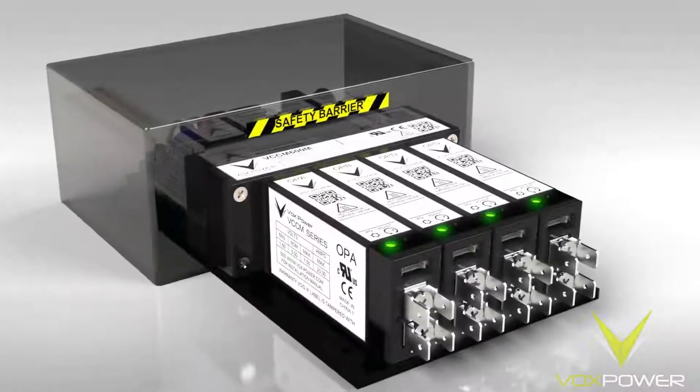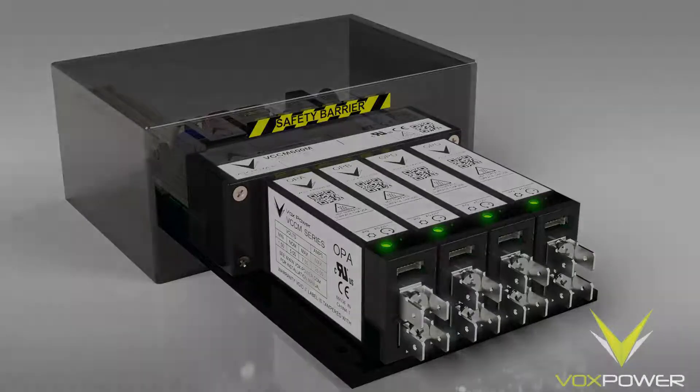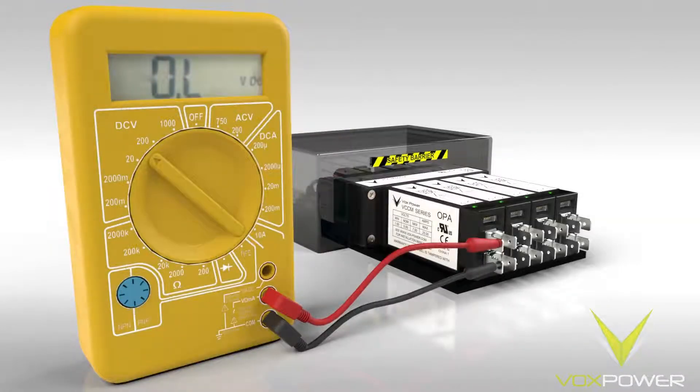LEDs will illuminate on the output modules to show that they are powered up. Next, set the voltage set points using a calibrated multimeter and potentiometer adjuster. The use of shielded test leads with clips prevents accidental shorting of the module terminals and ensures a good connection.